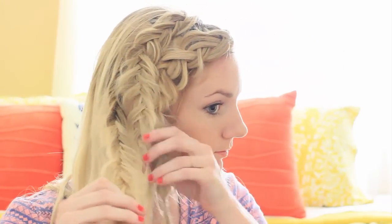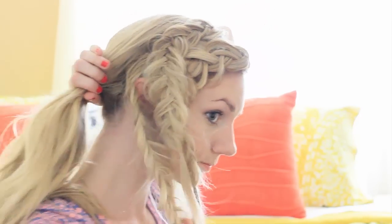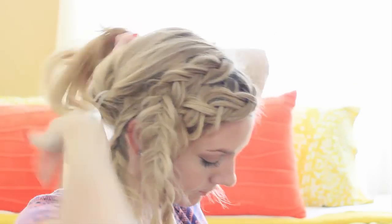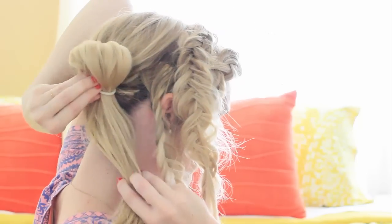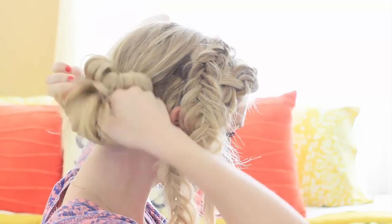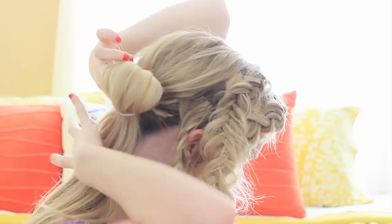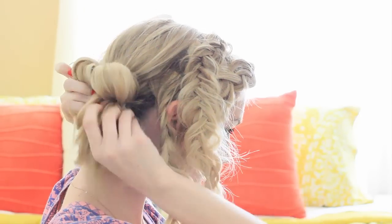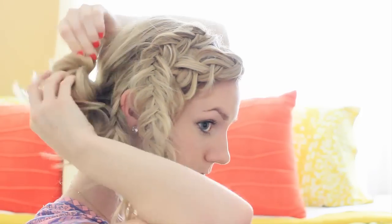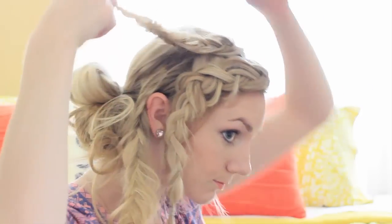Bring all of your hair over to the braided side. I like to do this trick when I'm doing my messy buns — the last time you pull your ponytail through, you're going to pull it just a little ways through and then tuck the rest in upward into the ponytail. Before you bobby pin it to your head, take those front braids and bobby pin them back.